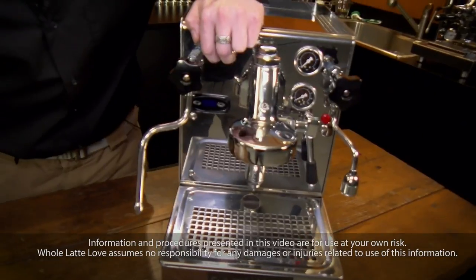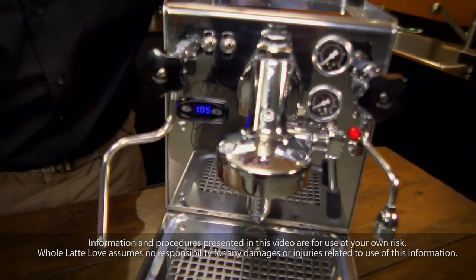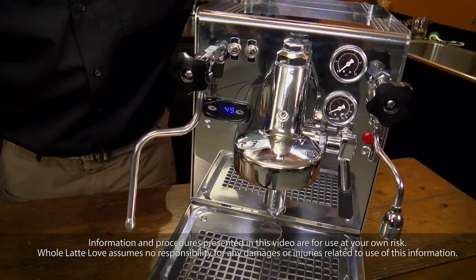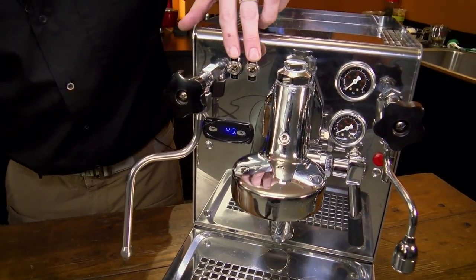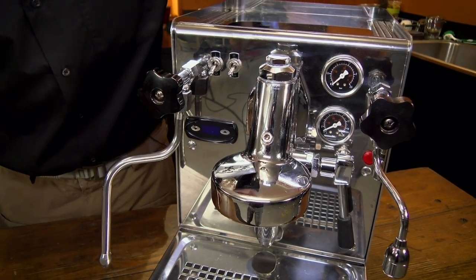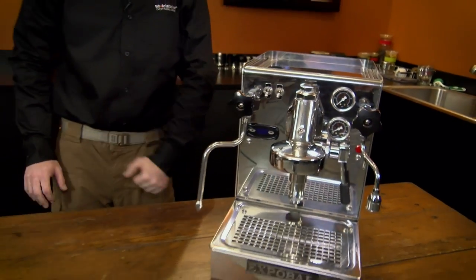I'm going to turn our machine on. You hear that humming? That's our pump not turning over. The machine's trying to fill and it just can't do it. I'm going to shut that back off so we don't kill anything.